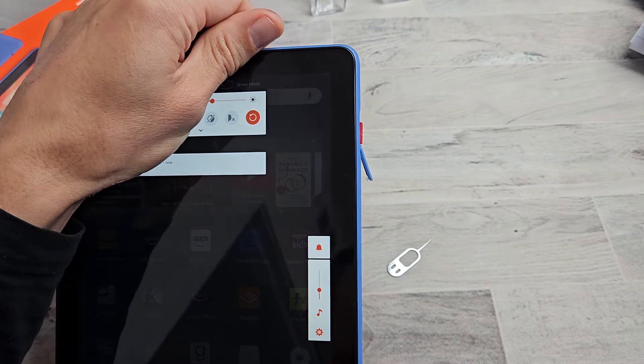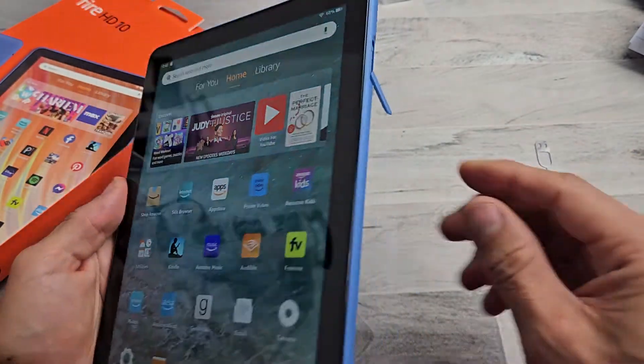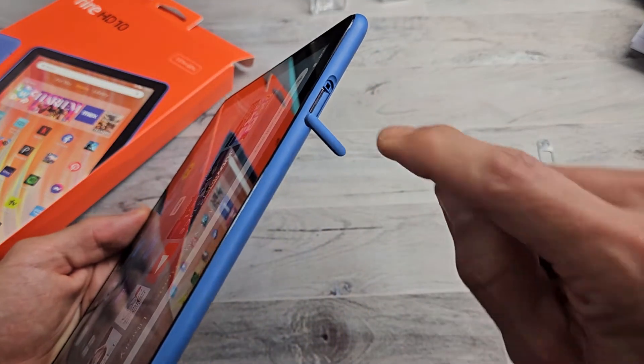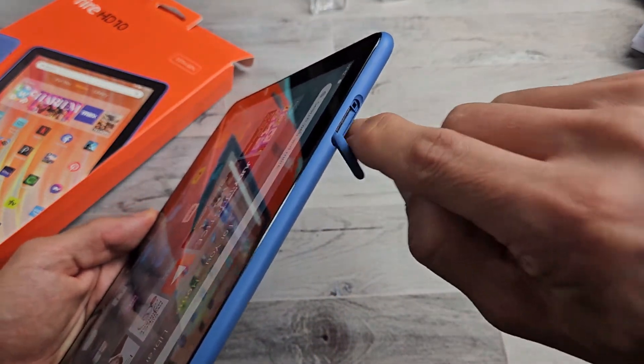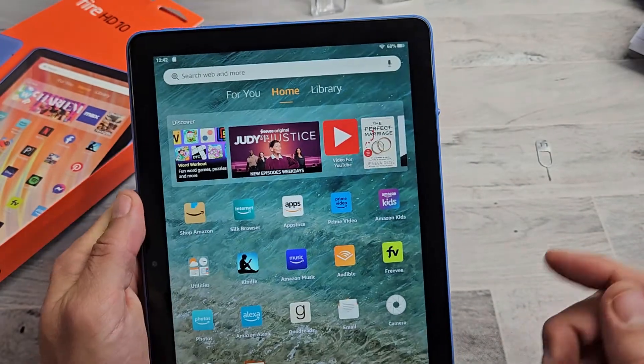All right, you guys are making me nervous. Okay, so I pressed it all the way in and I heard a little click — it's in there. Again, if you want to take it out you've got to press your fingernail all the way in, press down and it'll come out a little bit, then you can slip it out. The SD card is inserted.